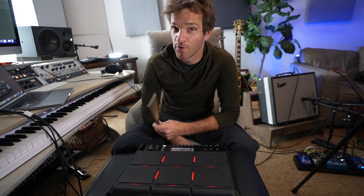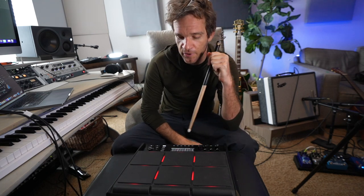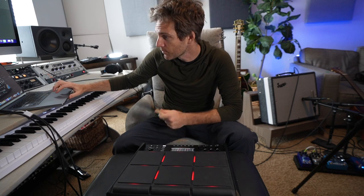So next up is metal. I'm nowhere near good enough at even just hitting pads with a drumstick to play metal drums, but this is a good example of how we can make our own preset or project using loops. I've got my computer hooked up USB to the SPDSX Pro.